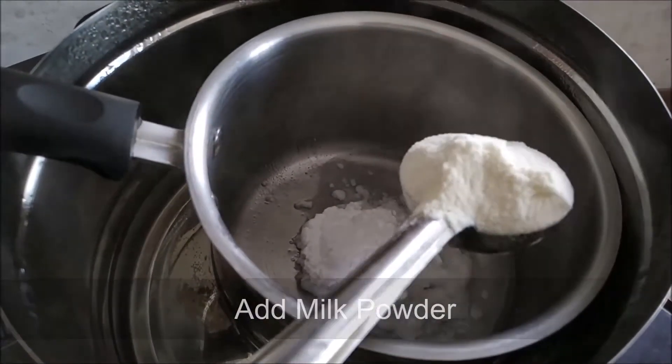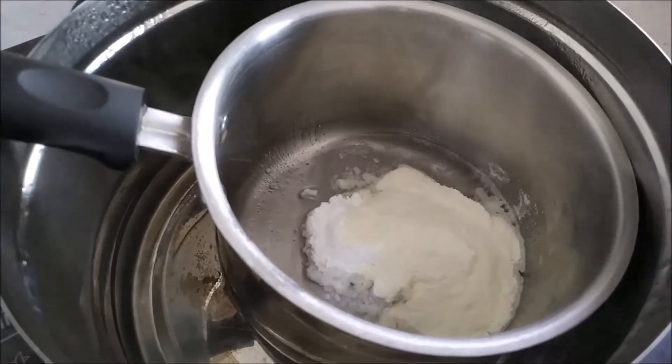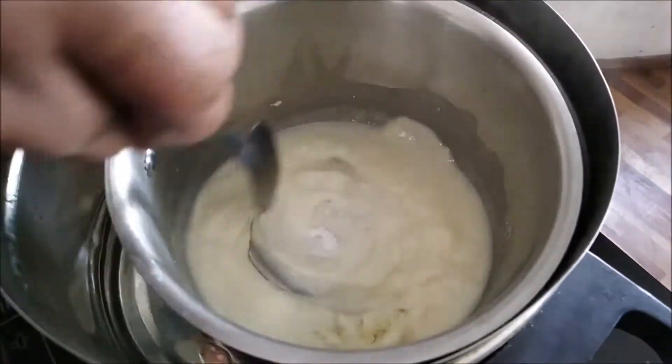We are going to mix them in a bit of salt. Add 1 to 2 salt. We have mixed this rich color, then mix them all the same.